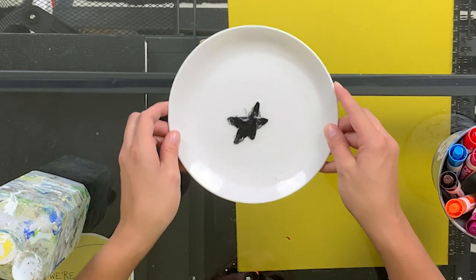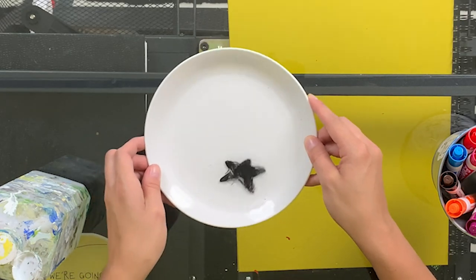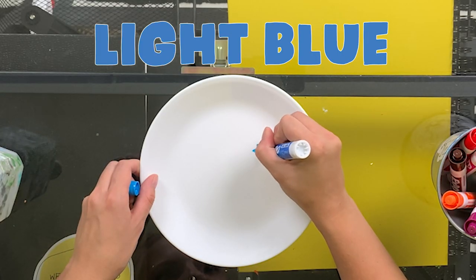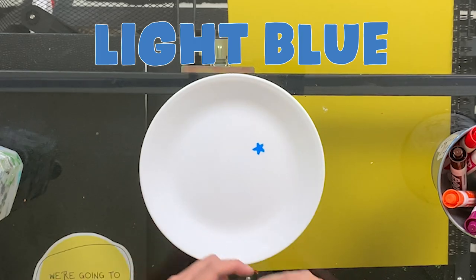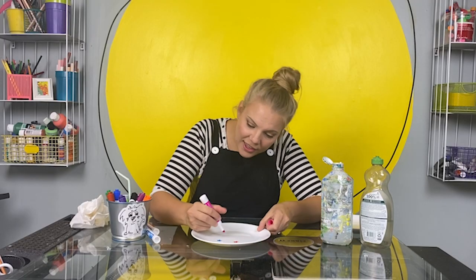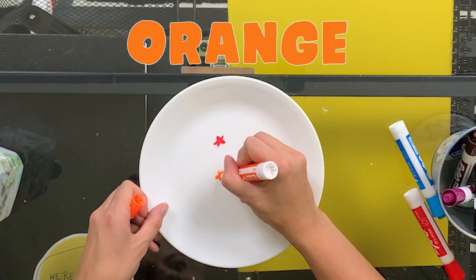I am the dancing star on a plate. This is so fun. Let's try some different colors. A light blue star. Red. Pink. Orange.